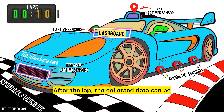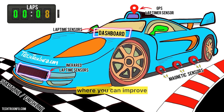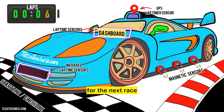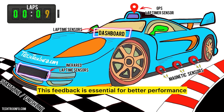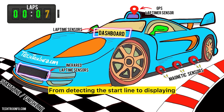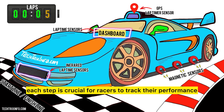After the lap, the collected data can be analyzed by the team. Just like you review your test scores to see where you can improve, racers look at their lap times to make adjustments for the next race. This feedback is essential for better performance. And that's how a lap timer sensor works — from detecting the start line to displaying the final lap time, each step is crucial for racers to track their performance.